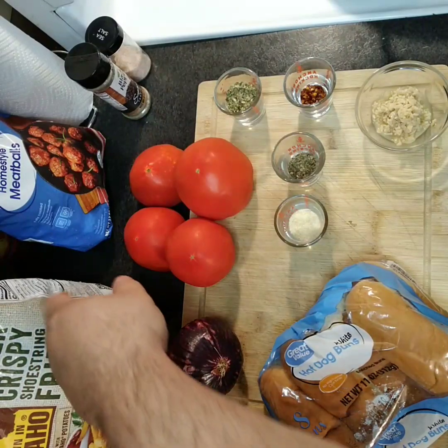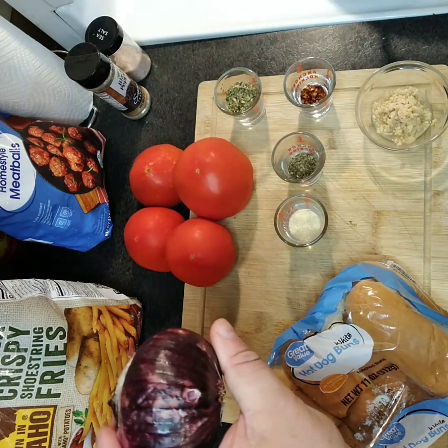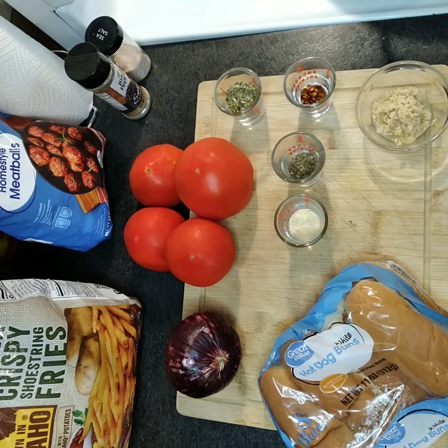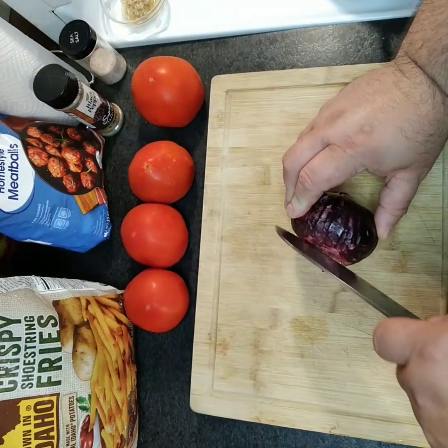We're gonna be making a fresh marinara sauce courtesy of Amy and Scott out of AB Produce — that red onion, those tomatoes. That's what we're gonna start on. Let's get that skillet heated up and get that oil in, first order of business.